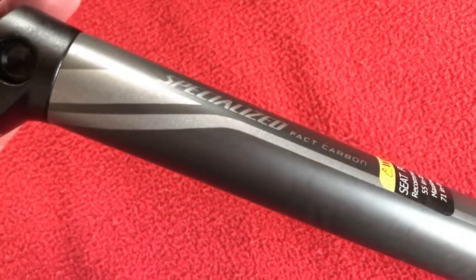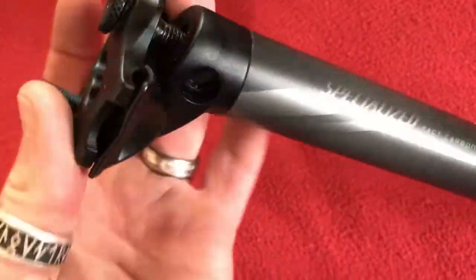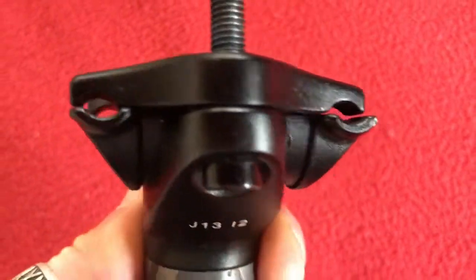On my other seat post all the numbers were gone. So that's the original seat post that came with it — it is for alloy rails, it's got an alloy rail clamp.